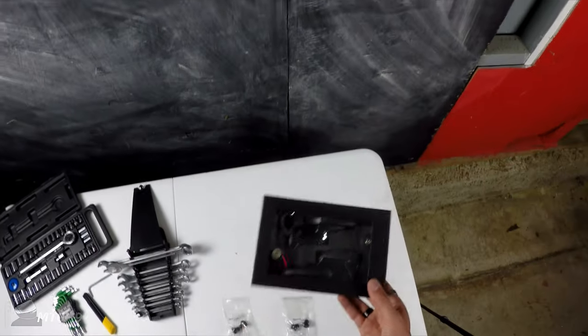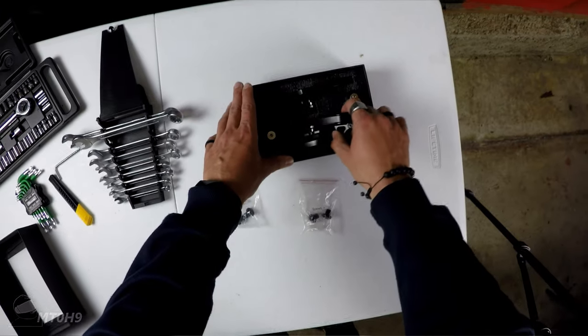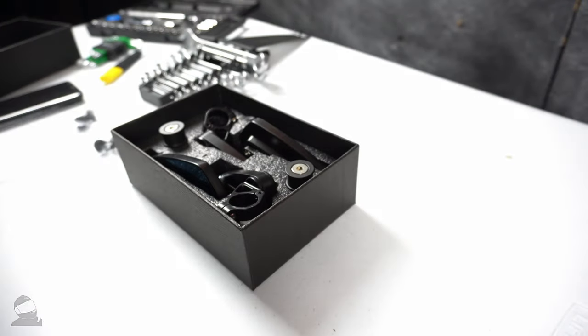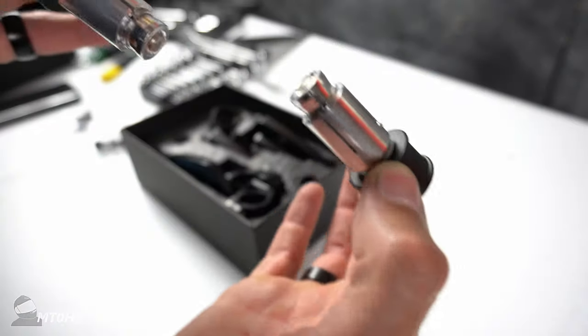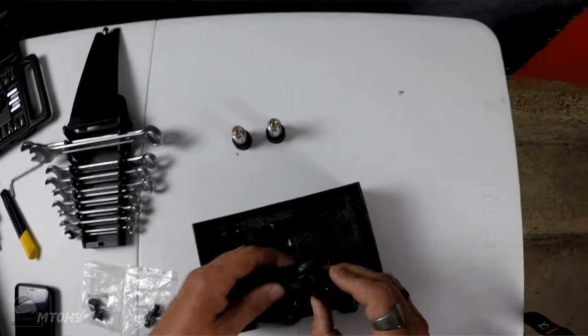These are actually quite cheap — I got these off Trade Me, which is the equivalent of eBay. I think I paid about US $15. Let's get a close-up and see if you can see that on camera. So yes, packaged pretty good. These are obviously the bar ends, and here are the mirrors.